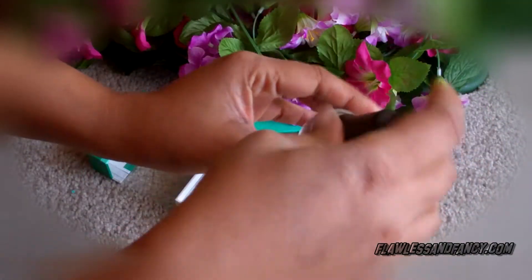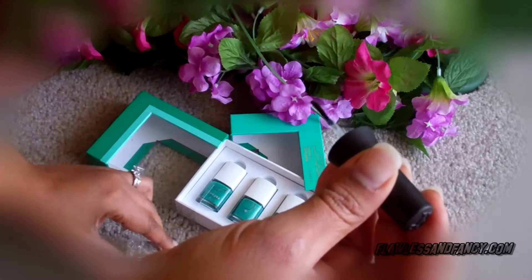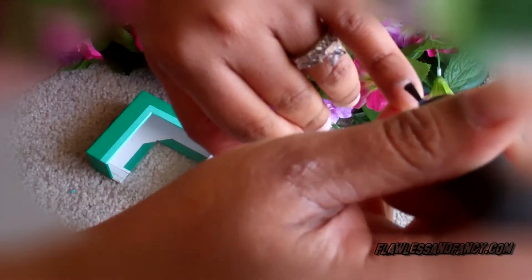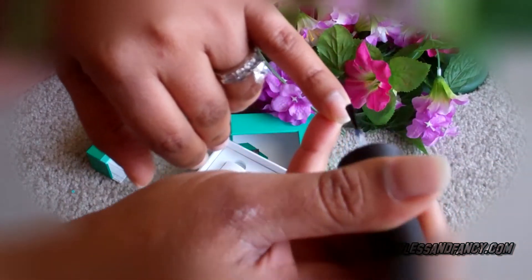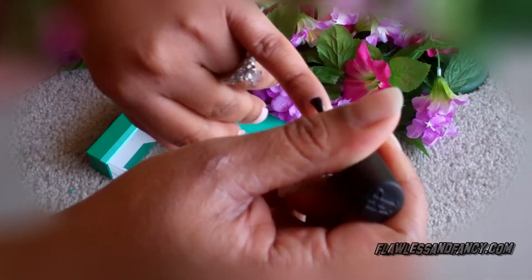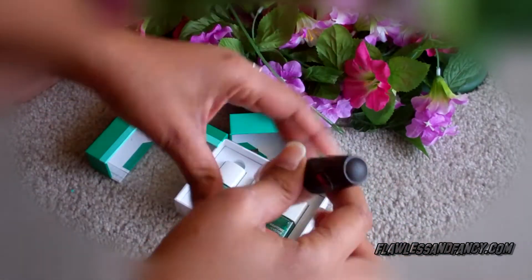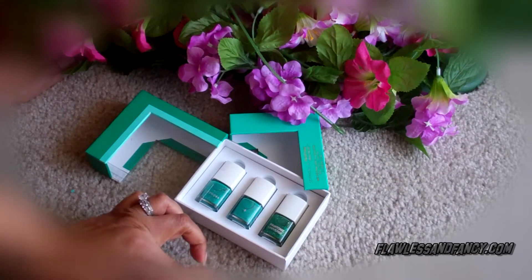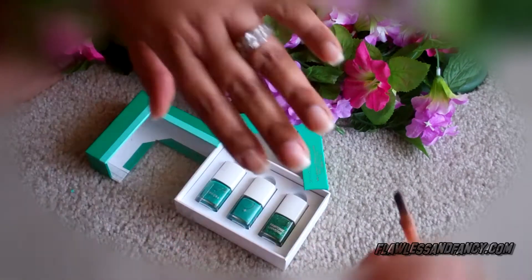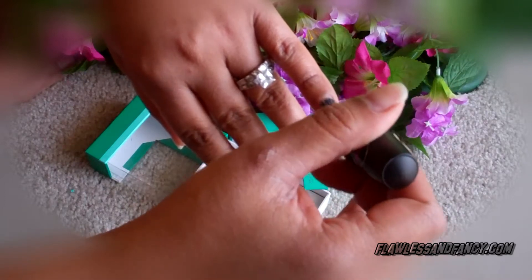I'm going to start by putting on my clear top coat because I like to use that as a protective base so that my nails don't get stained. Then I'm going to use the nude nail polish on top of that, just to create a base for the greens that I will be using later.